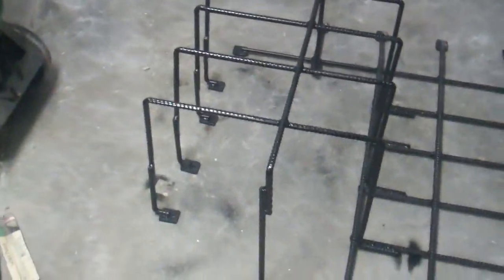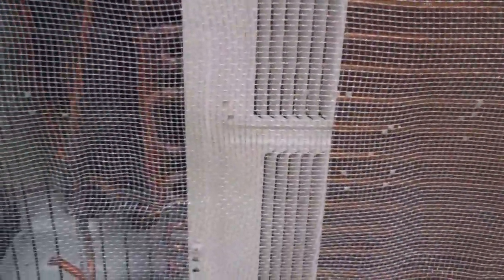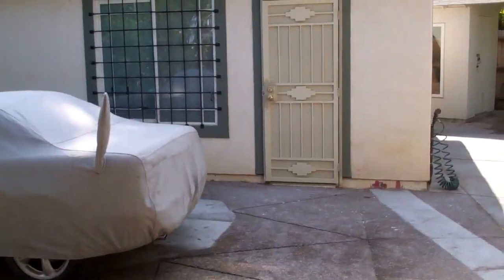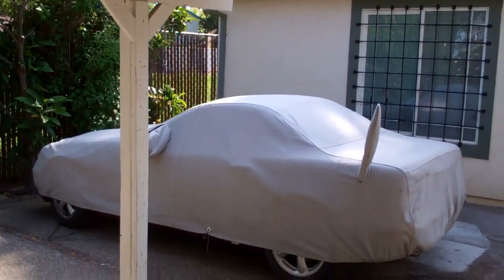I got it all painted and now it's ready to go back on. I went and put a screen over here just to keep the wasps out because they'll go in there for sure. It's all done. In the next video I'm going to build a carport right here where this car is.